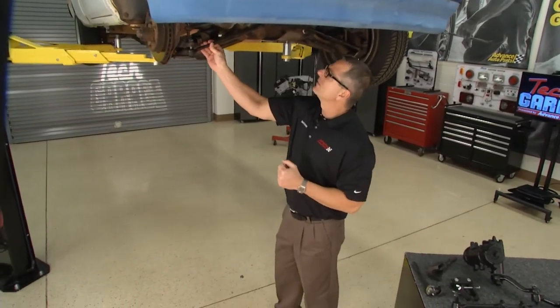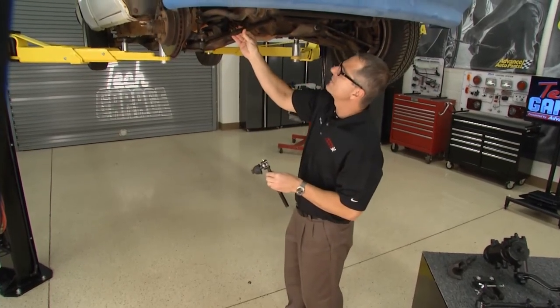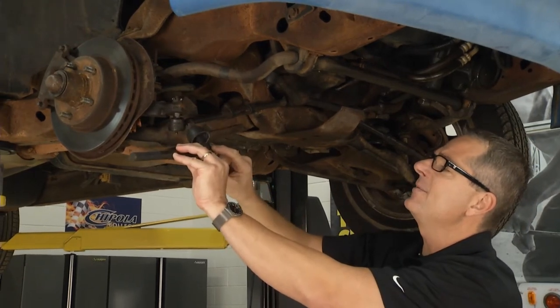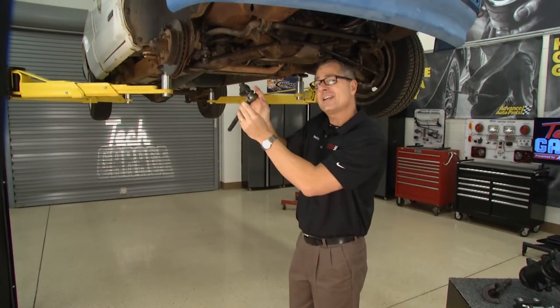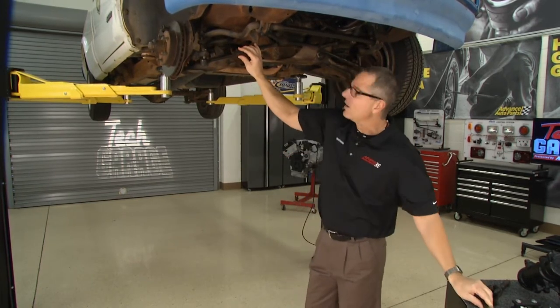It all starts right here with the tie rod — just like the rack and pinion, except the tie rod on this one has an adjusting sleeve. You can see the boot's actually missing. What's going to happen is dirt's going to get inside that tie rod end and it won't last very long, so you want to replace it. Just like before, go ahead and count the threads so you can get the alignment close — at least that'll get you to the alignment shop.